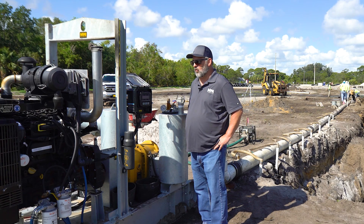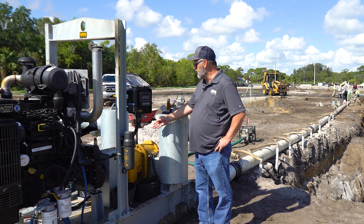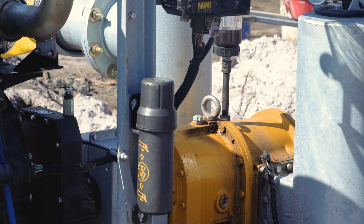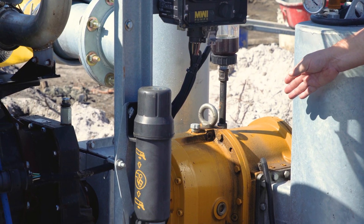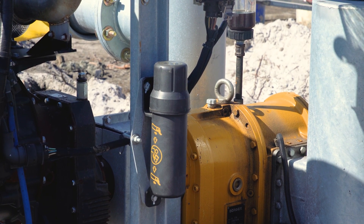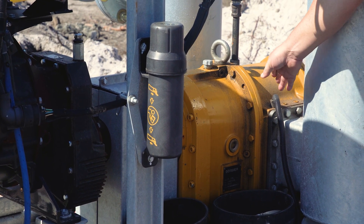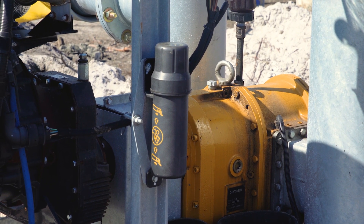The pump we're discussing today is our RWP model pump. It's used to pull groundwater out down to a certain level based on the depth of the well points for construction dewatering, so workers can dig safely without running into water. This particular pump is our eight-inch model. Every model comes with a protection sensor — if the pump runs out of water, it will shut the engine down so as not to damage the pump. We've got to make sure the wires don't get damaged, because if any of those wires break, that sensor will not work and the engine will not run.